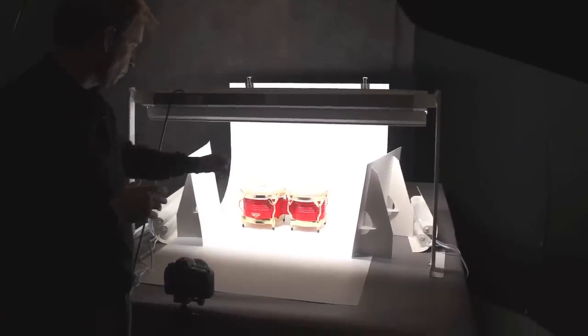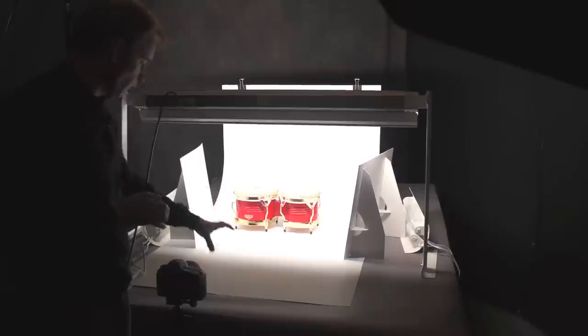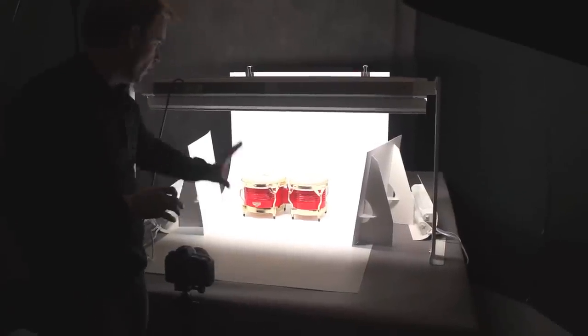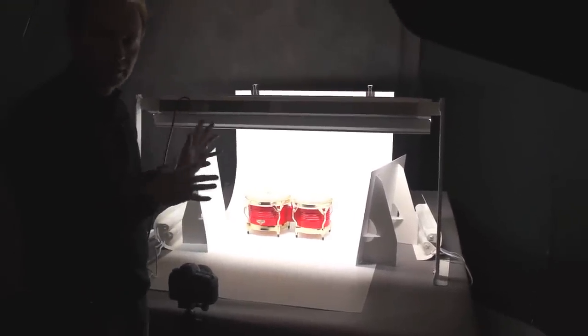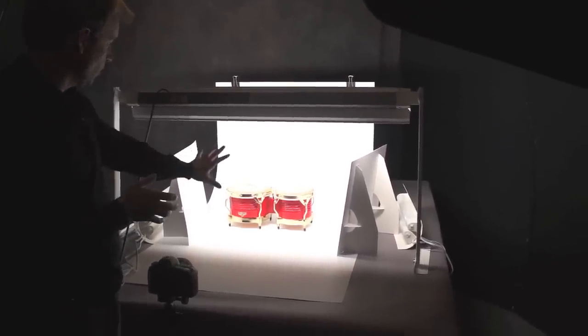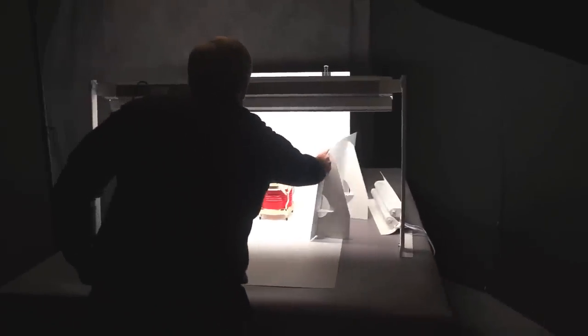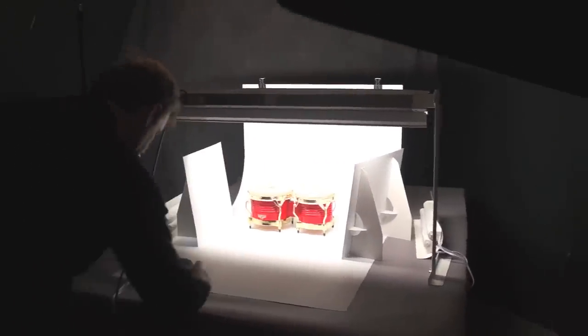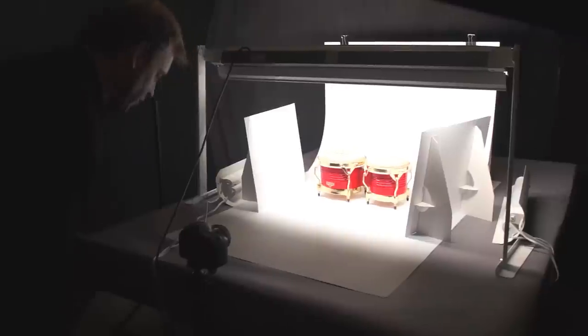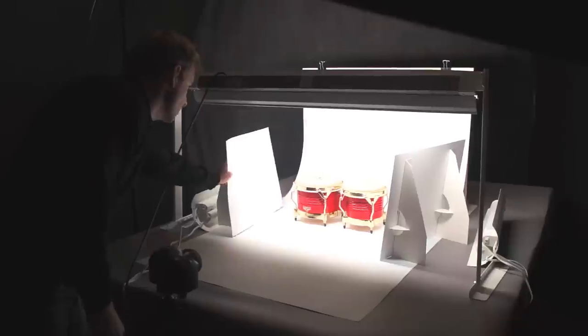We've changed things up — now I have a larger item, a small set of bongos. Rather than having the product close to the front with the background fading away, I want a white floating image on a white background. The product is closer to the background but still several inches away, and the light stand is moved up about two feet. I went to a slightly shallower depth of field — f4, ISO 200, at a 30th of a second.